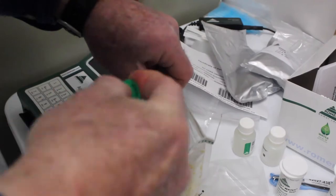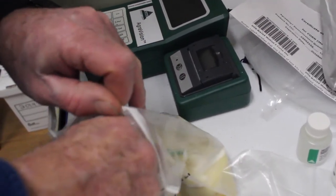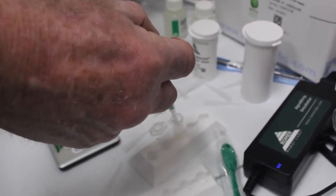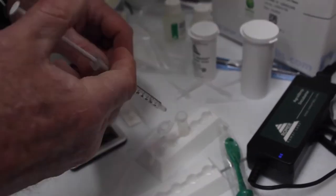You then take a very small sample of the fluid for testing — 50 microliters, which is five one-hundredths of a milliliter. You place it in the mixing container, then you add a dilution solution to the container, snap it up, and shake it again. Basically what we're doing is diluting it with this dilution solution.